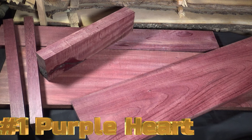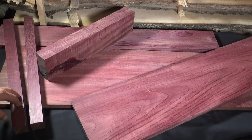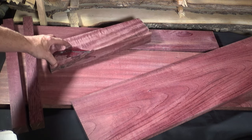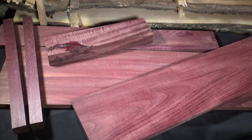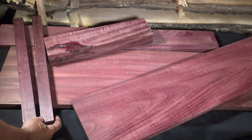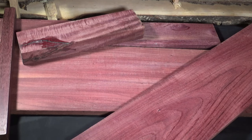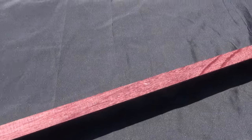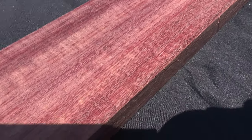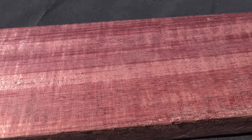We begin with our first wood: Purple Heart. Purple Heart is Central American in its natural habitat and one of the toughest woods around. It has an impressive strength-to-weight ratio and is extremely water resistant, which is why it's used as outdoor decking or truck bed flooring. Some lumber companies even offer it for stickering lumber. The trees get big — you can see how wide this board is — so finding wide boards isn't too difficult. It turns and glues well. It is very hard, with a Janka of about 2,500. Its average dry weight is 4.7 pounds per board foot, and the cost is about $12 to $16 per board foot.